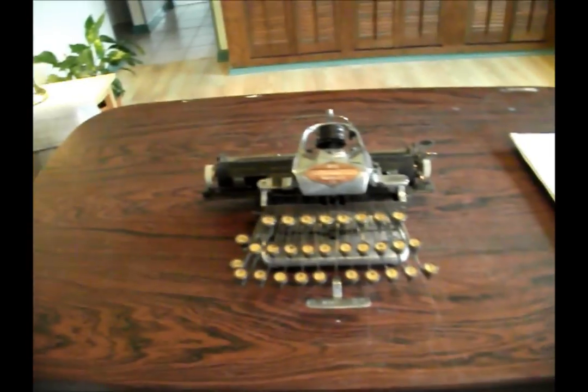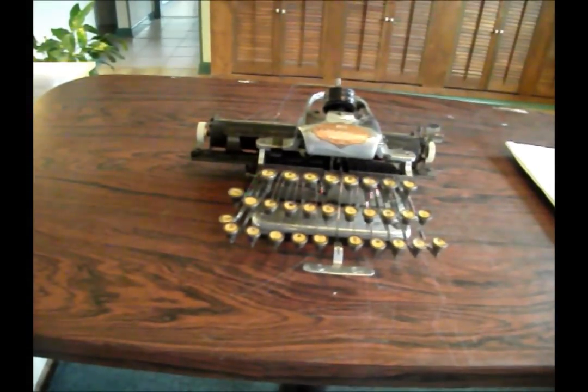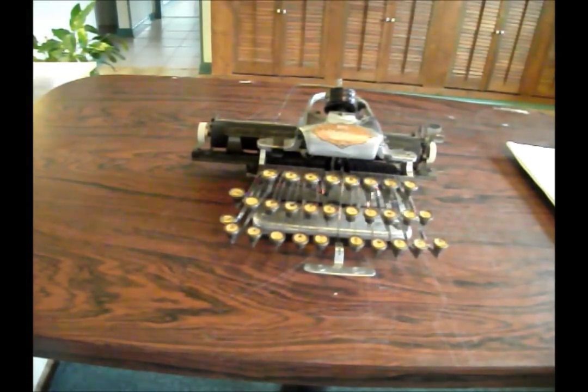And if you take a Smith Premier, which was a machine popular around that time — also a type wheel machine — which had several thousand parts, the Blickensderfer only had around 200 parts.